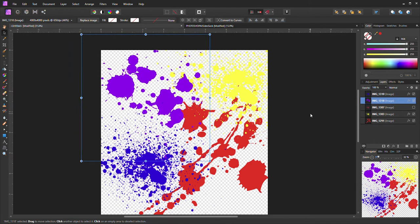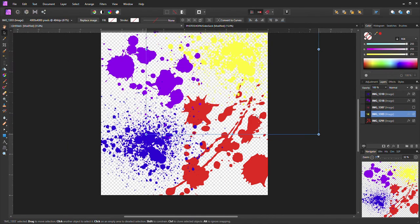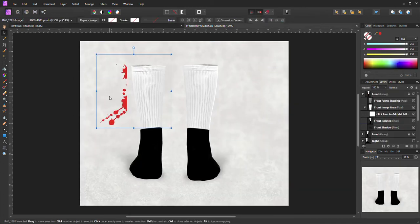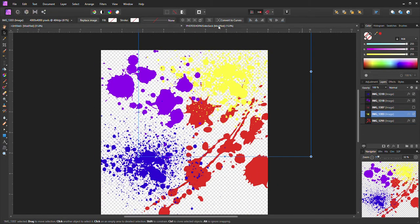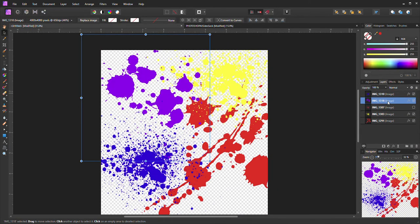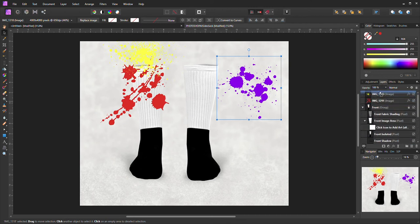I'm trying to figure out what to do with these. I wasn't really sure, but I think I'm going to try to put them on a mock-up for socks. So I'm going to hit copy and bring it to my mock-up socks — it has to be in front of the socks, that's for sure. Then I'll grab the other color and drop it there. These mock-ups I bought off Etsy.